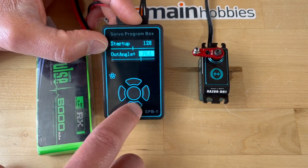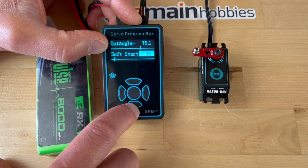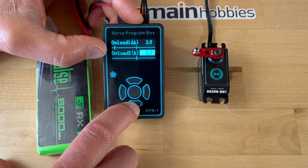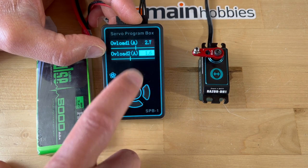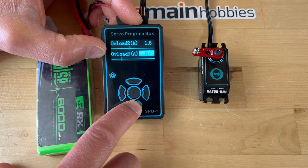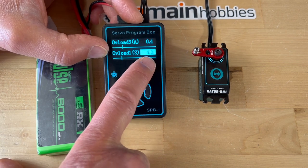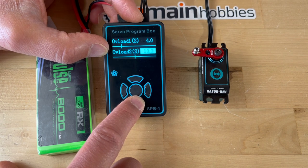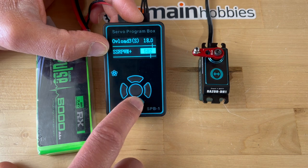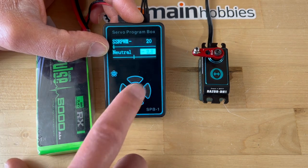Outangle positive 75.1. Outangle negative 75.1. Soft start 16. Overload amps 2.7. Overload 2 would be 1.6. Overload 3, 0.4. Overload 1 S — I have no idea what that means — but it's 4.0. Then 10, 18.0, 582, and 20.